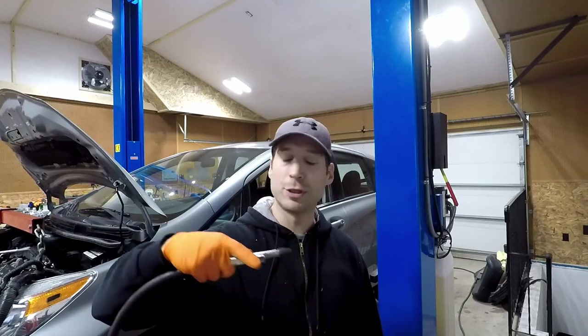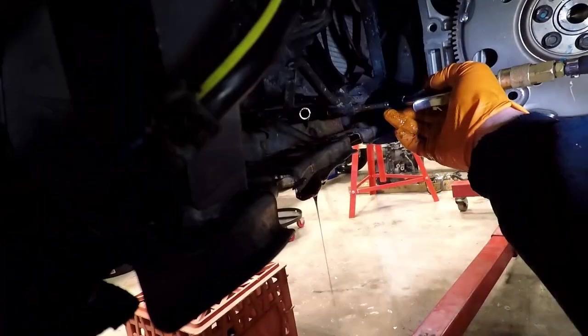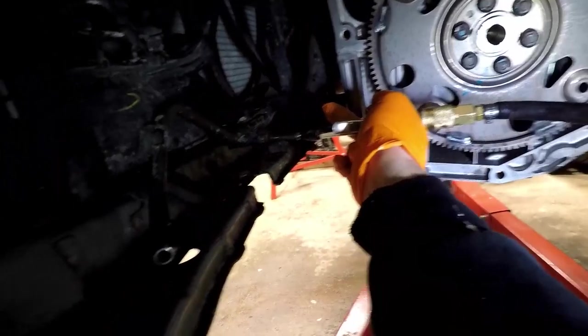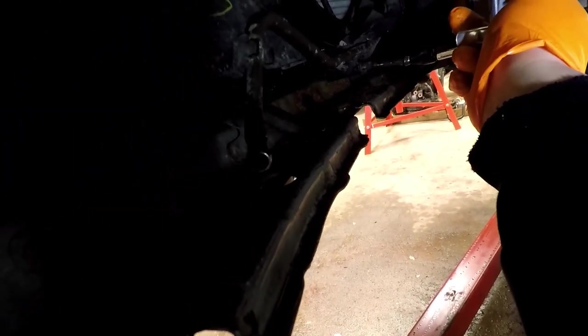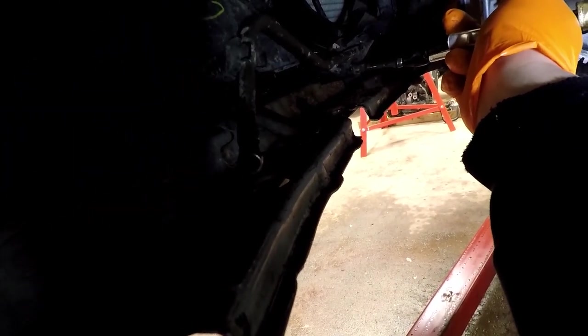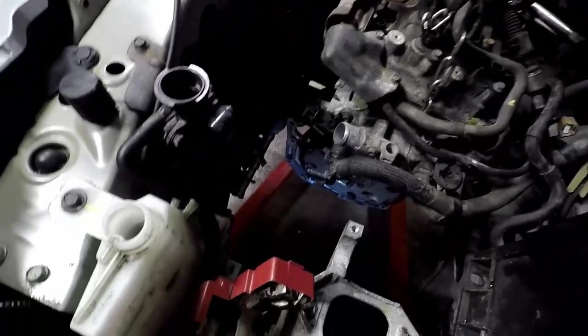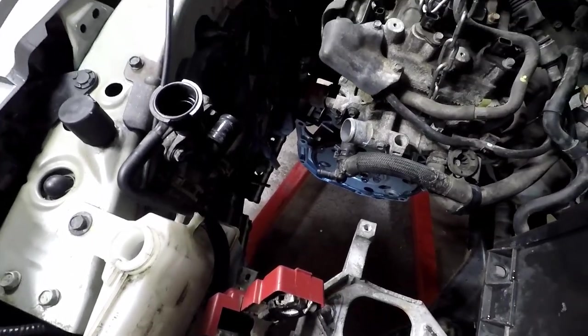First I'm going to fill it with some kind of cleaner and keep pushing until everything comes out the other side. Air hose right into here with brake cleaner. Now we've officially gotten all the fluid out of the radiator.